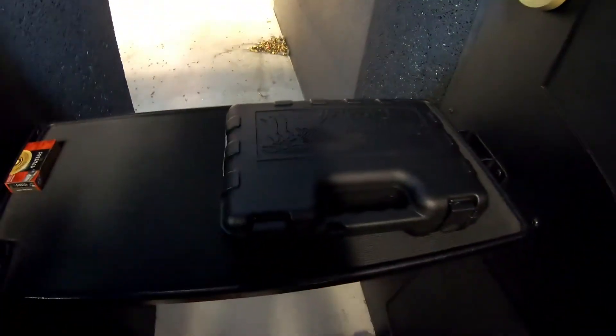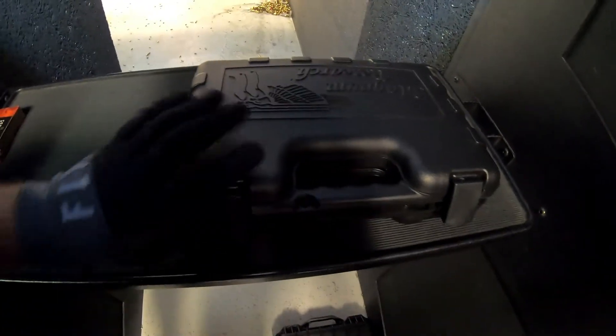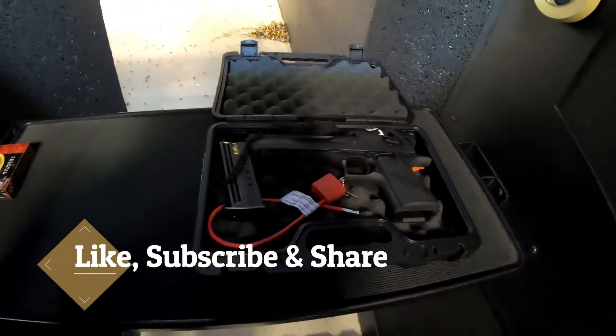What we got today is our Magnum Research Desert Eagle 44 Magnum that we're going to convert later. Let's shoot it and see what we got.